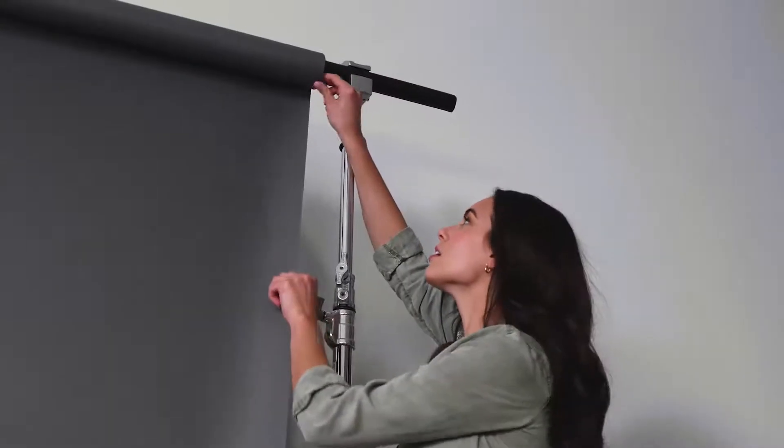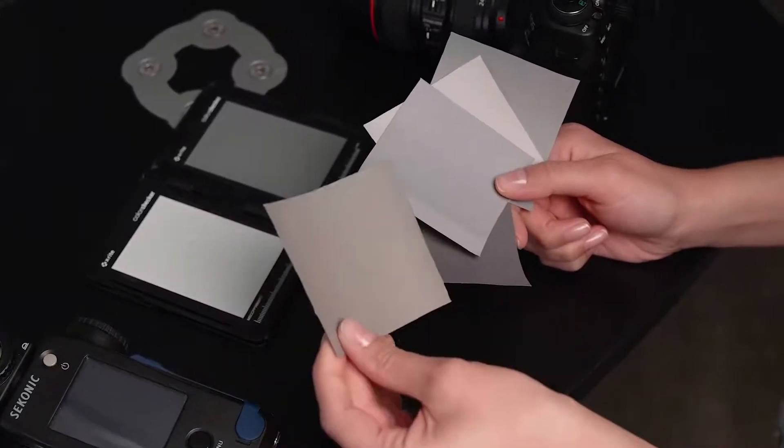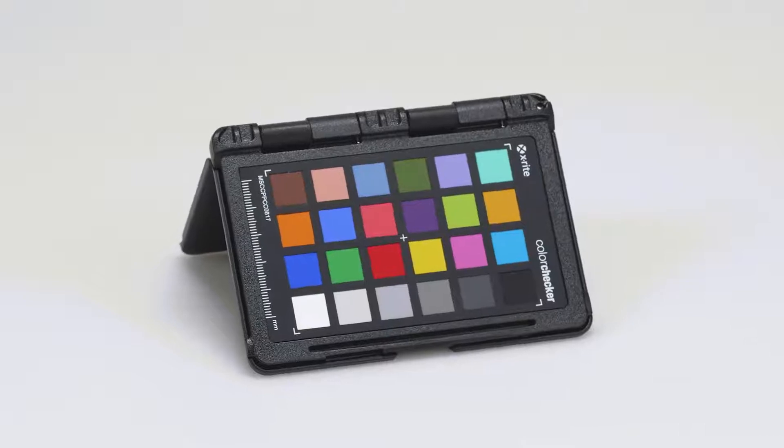Be exact. Don't trust painted backgrounds or set papers that can all have a cool or warm tone to them. The classic target has been the industry standard for decades and the colors have not changed.